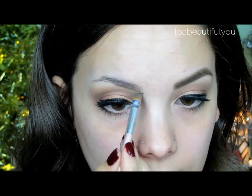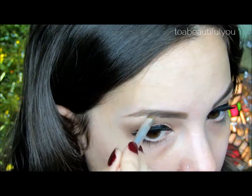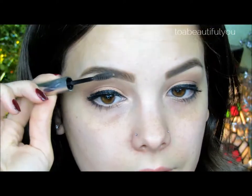Time to fill in the brow. I'm using the Light Brown Powder from this Anastasia Kit to line and fill in any sparse areas. I'm then going to set my brow using the Anastasia Clear Brow Gel and comb through to blend with a spoolie.